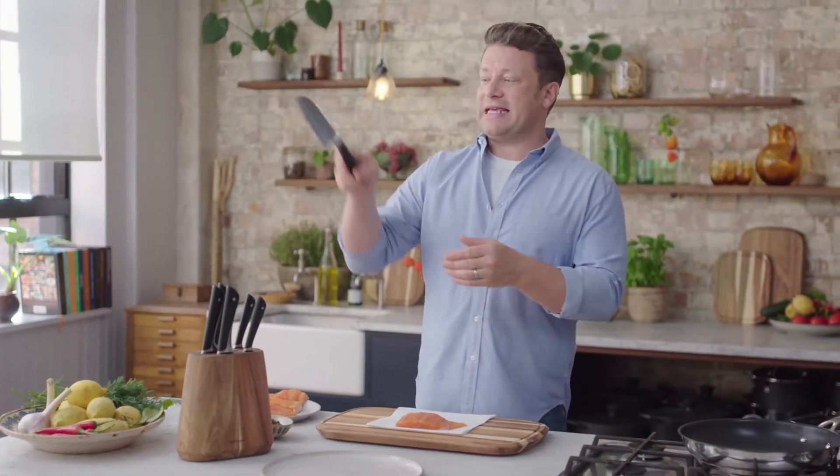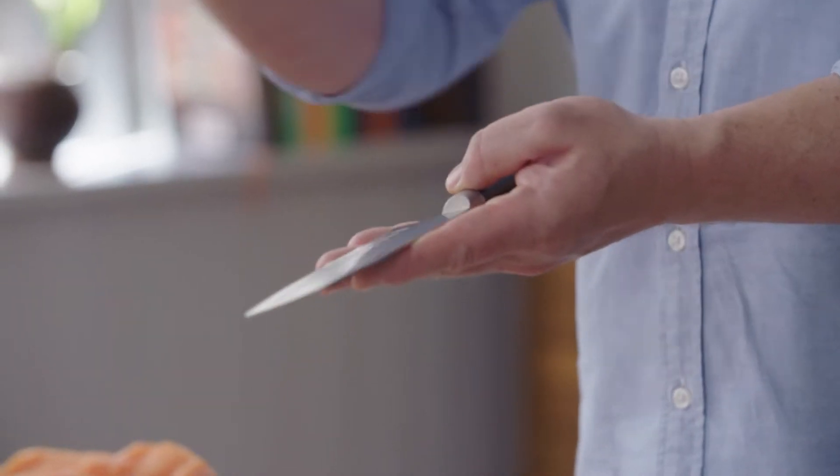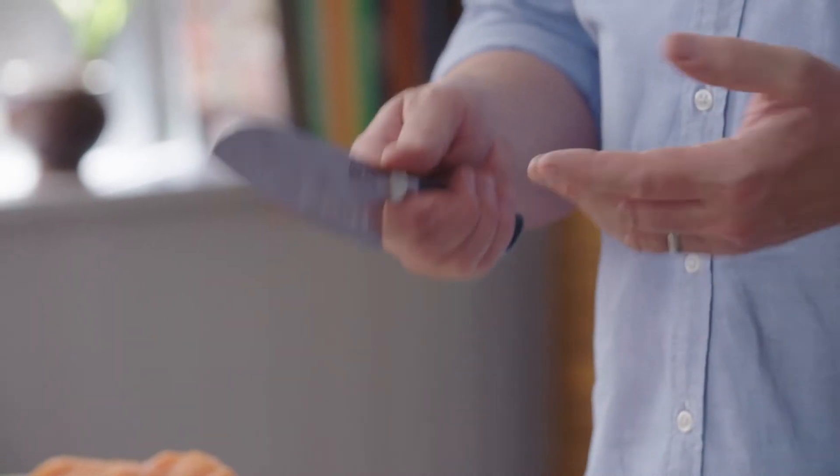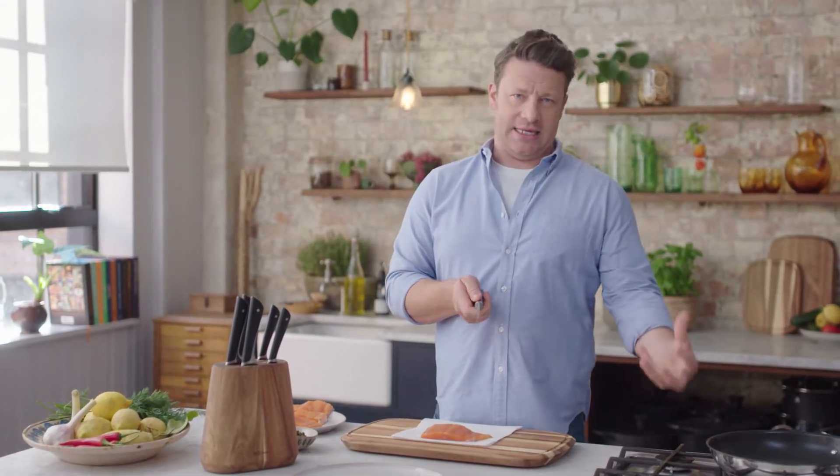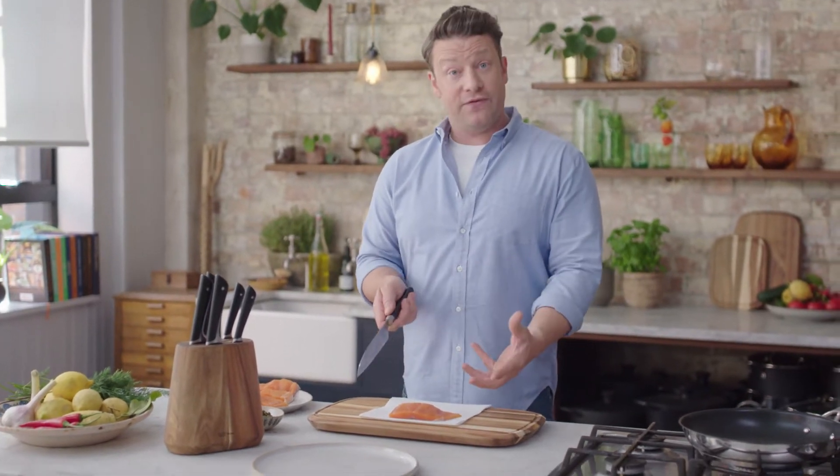Let me show you my beautiful Jamie Oliver Santoku knife. This is a classic Japanese shape. It allows you to really turn everyday vegetables into very delicate things, and of course you can use it on fish as well.